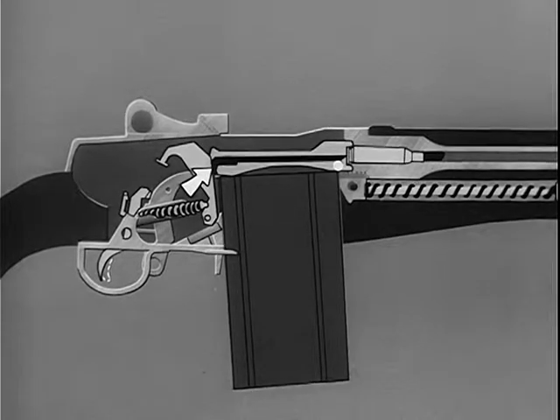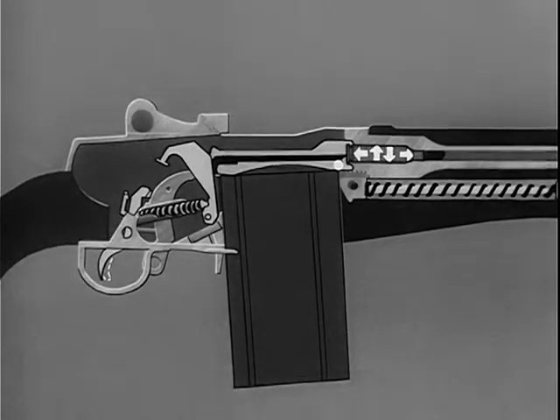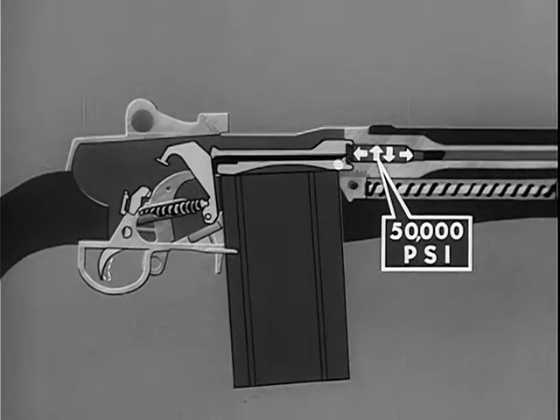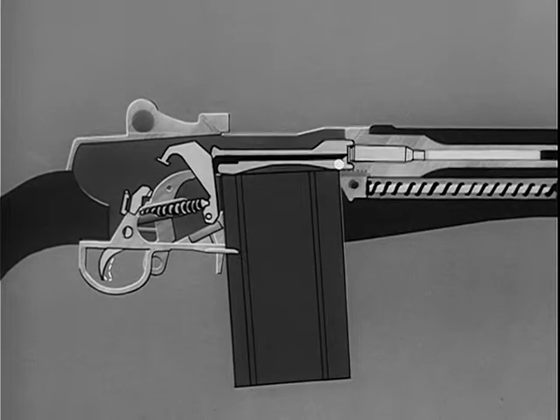The hammer strikes the tang of the firing pin and moves it forward. The firing pin strikes the primer on the base of the cartridge, igniting the powder. When the cartridge is fired in the chamber, gas pressures build up. A gas pressure of 50,000 pounds per square inch is exerted in every direction. It cannot escape to the rear because the locked bolt holds the case in the chamber and the brass case is expanded against the chamber walls, effectively sealing the chamber. The gas can only escape by propelling the bullet out through the muzzle of the rifle.